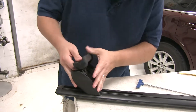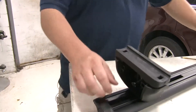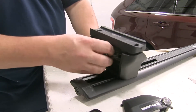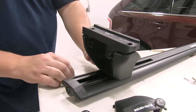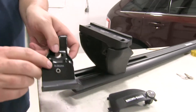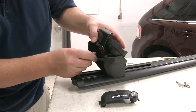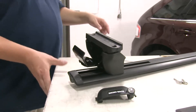Our final step before we place this onto the vehicle is we're going to unscrew this here on the inside completely. Then we'll take our clamp and put it in place. These clamps are also labeled, so just double check with your instructions to make sure you have the proper one. We'll just loosely tighten it up to keep it in place. Now we're ready to set it on our vehicle.